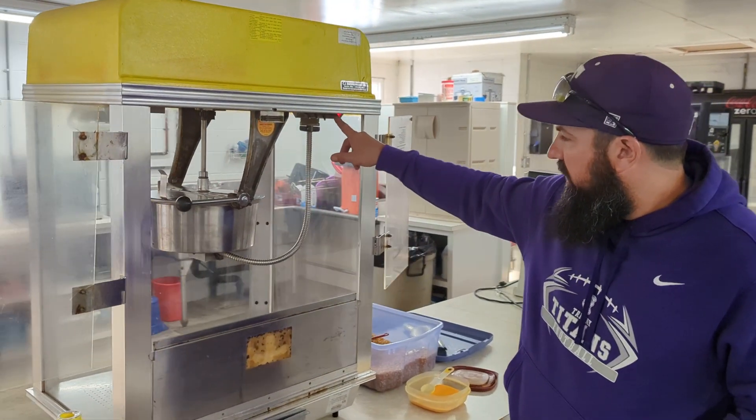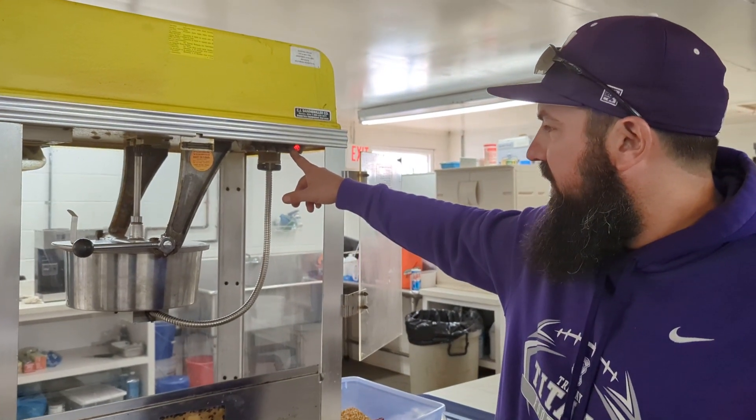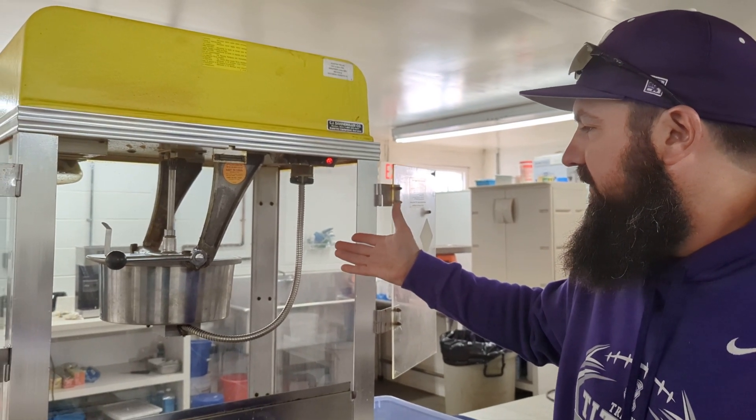So when you come in, turn the kettle heat on — that's the far left one — leave it on for about 10 or 15 minutes.